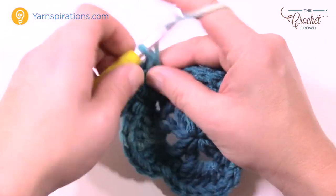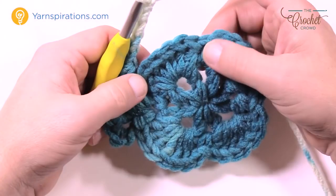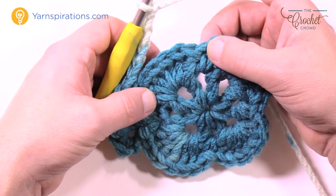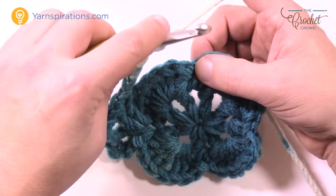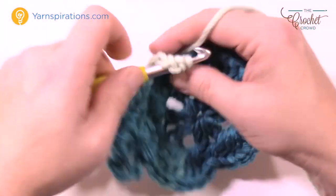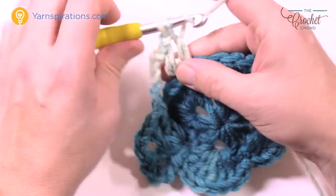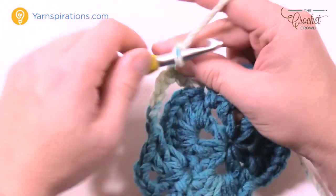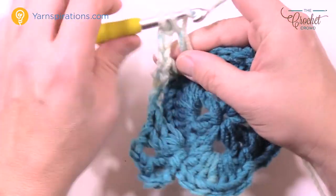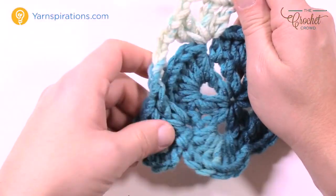Now you're going to chain five: 1, 2, 3, 4 and 5, and skip right over top of the other seven double crochets and go to the next single crochet. Skip right over this shell and do exactly what you just did over here. So: double crochet to start, chain one, then double crochet again into the same single crochet, then chain three, and then into the same one again another double crochet, chain one, another double crochet. You can see you're creating the corners.